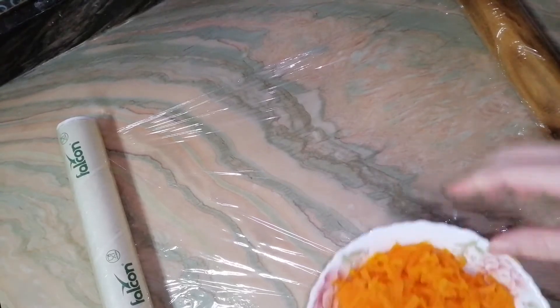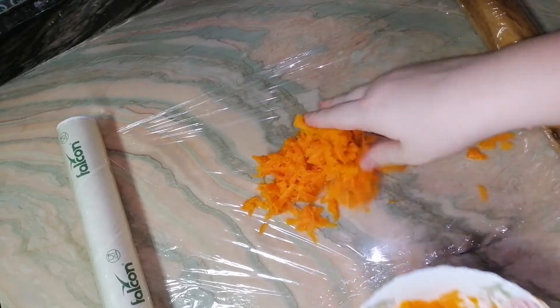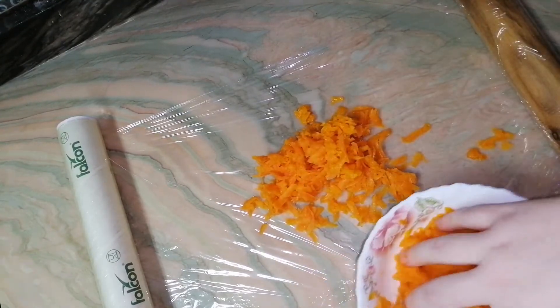So the first layer I will do with carrot. This will be our Fox4Code.